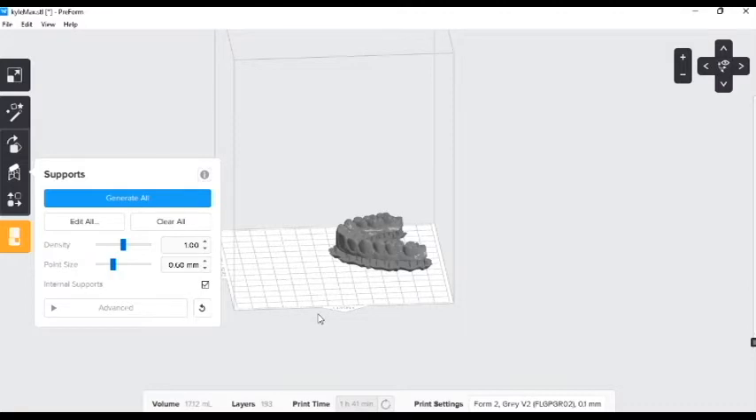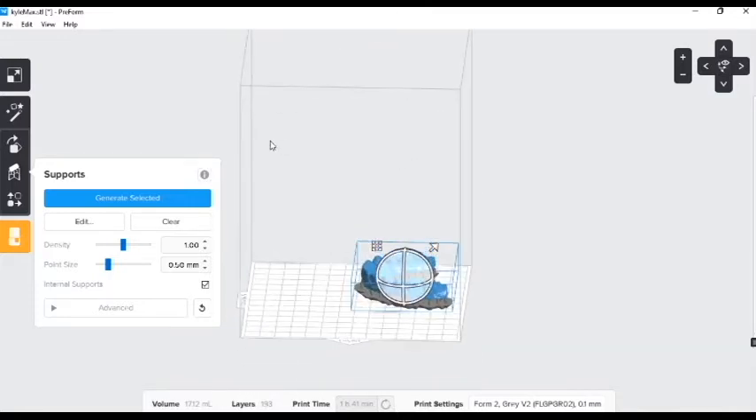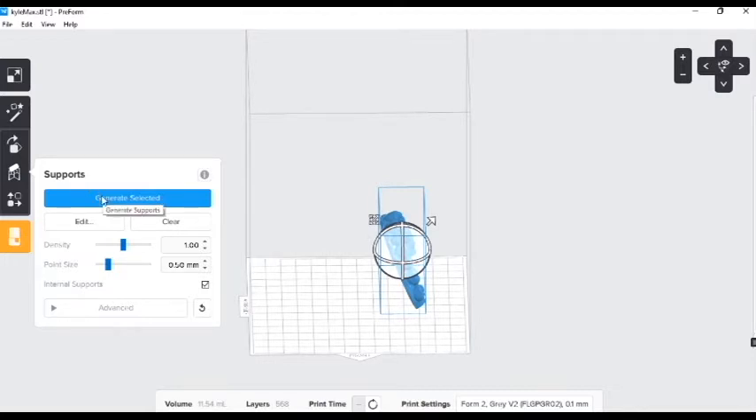I also just want to talk about how to edit your supports. One reason this would be effective is if you had six models you wanted to arrange and print overnight. We would want to build them more at an upright position. We can choose here on the sphere and bring this model to more of a slanted position so we can line them up nice and easy. Let's go ahead and generate some supports.